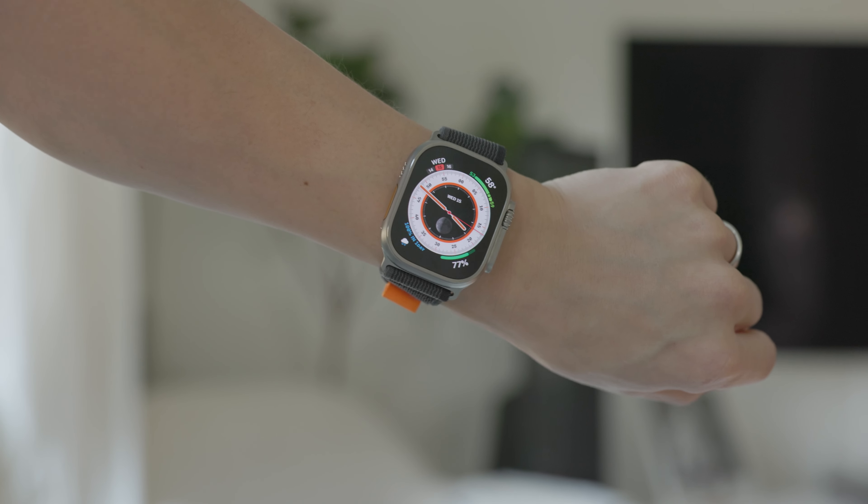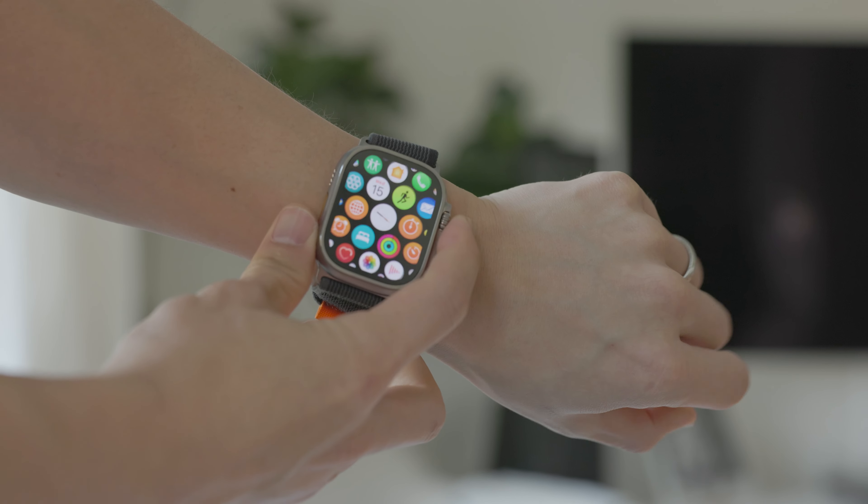There are also some random little things the watch can do that I think are really cool. You can use it as a flashlight, or you can find your phone — just press a button and your phone will ring. If you're in the Apple ecosystem, there are all these things the watch can help you do. You can unlock your laptop or your phone without typing anything in, because it knows you're there with the watch on your wrist.